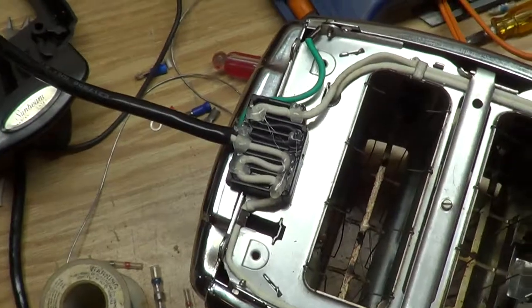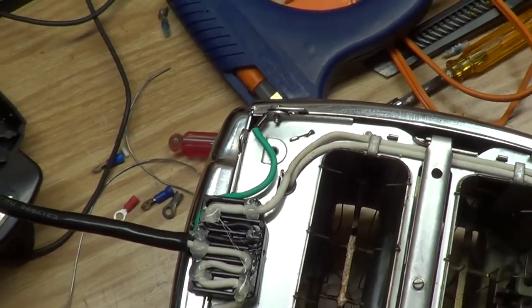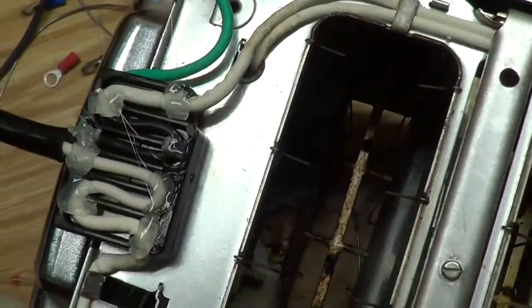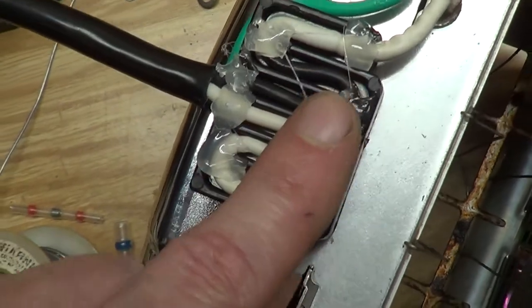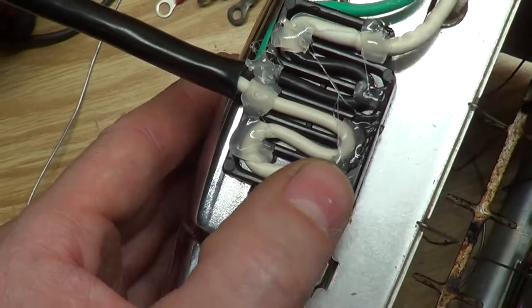After cuss word after cuss word and struggle, struggle, struggle — I think I might have found an easier way to help this step. I got the hot glue gun out. I decided to put a little dab of hot glue to hold the stupid wires where they need to be in place. Hopefully that'll help me.